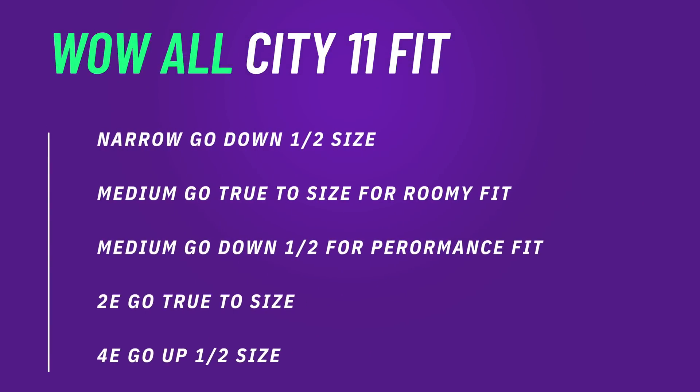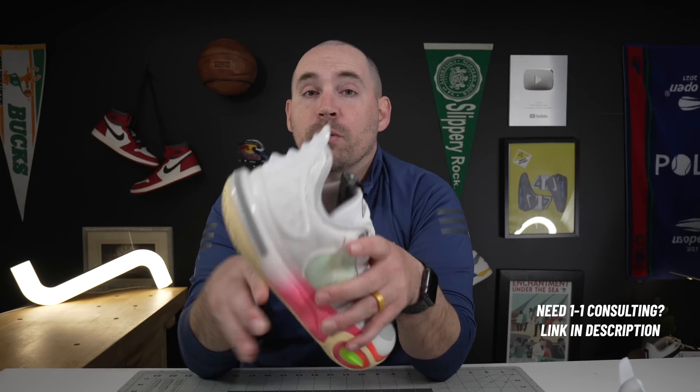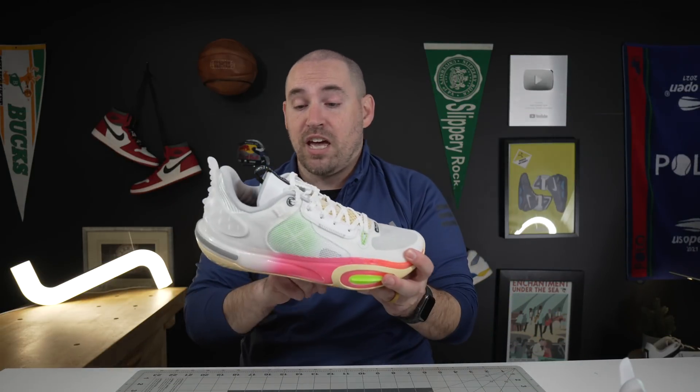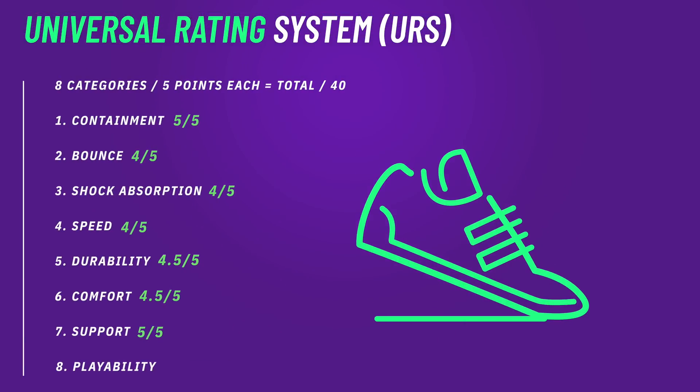For fit on the All City 11, narrow, medium, and wide feet can go true to size. If you're really narrow, maybe go down a half size for a super performance fit, like on a lot of Wade shoes. In terms of heel pain, ball of foot pain, tendonitis, and arch strain — boom foam plus a double shank, really not much better. Plus these have no heel-slipping issues so you can fit an orthotic in them as well. For the snake-bitten foot, especially somebody with an unstable foot prone to spraining, it feels like there's a chassis going all the way around the foot from heel to toe — so this is a great pickup.